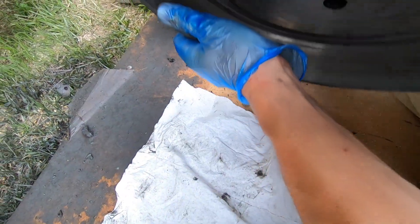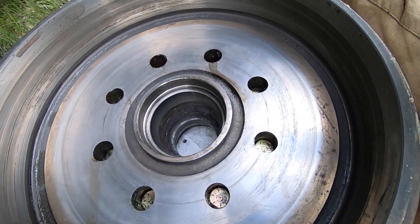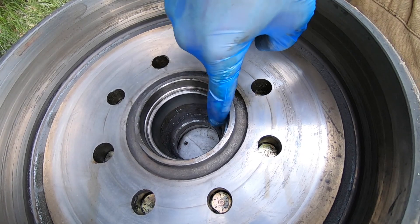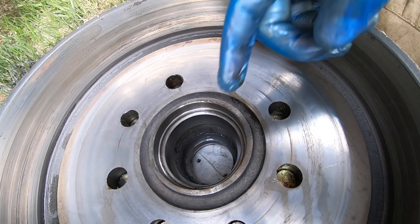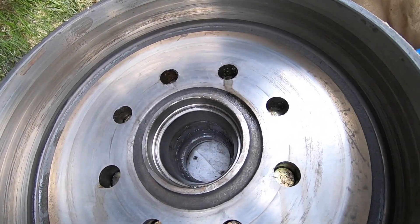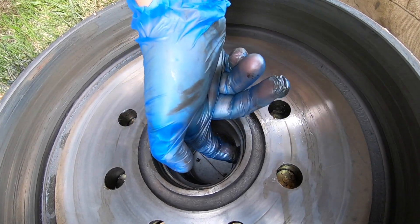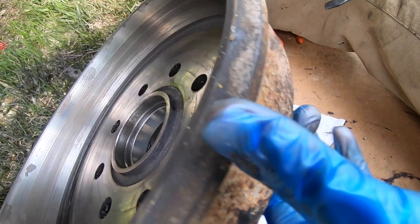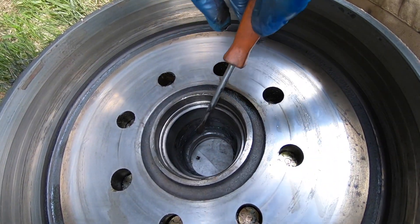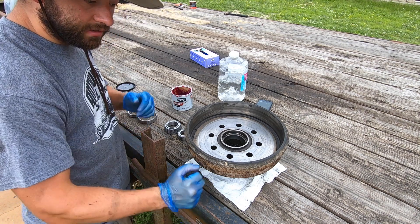Keep the front of the hub nice and clean when you flip it over. Inspect the bearing race on this side as well — if it's in good shape, great. If it's got scoring on it or anything less than perfect, you need to replace it. To replace this one is actually fairly easy — you can feel the lip underneath. Just take your screwdriver from the other side and beat it out.